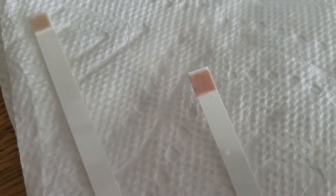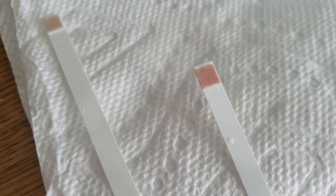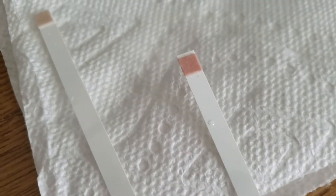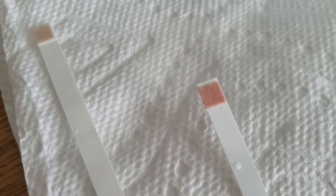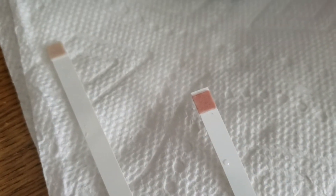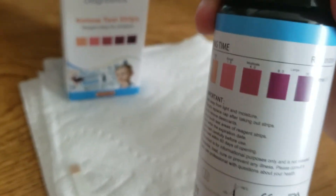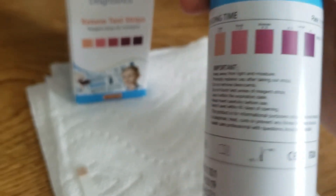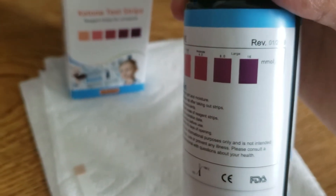You can see right away that there's a color change happening — it's turning like a dark pink. So when you get a positive result on your ketone strips, when you are in ketosis, you're going to get these kinds of colors. It's going to be a dark pink color, or if you have a lot of ketones in your urine, you're going to get like some purple colors. The darker the color, the more in ketosis you are, which corresponds to more ketones in your urine.